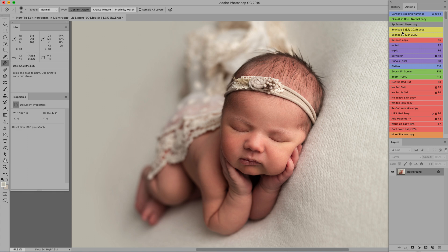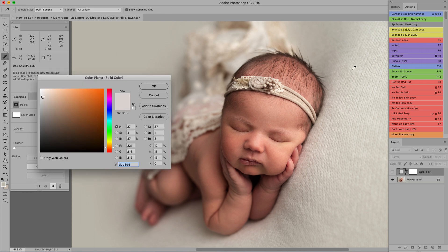I have another action I call 'Beanbag Five July' — just because that's when I redid it. I had someone make it for me combining all the steps I use into one action. If you know how to make actions, it's a great time saver. The first thing it's asking me to do is pick a background color because it's going to help smooth the blanket even further. I'll do that and let the action run.